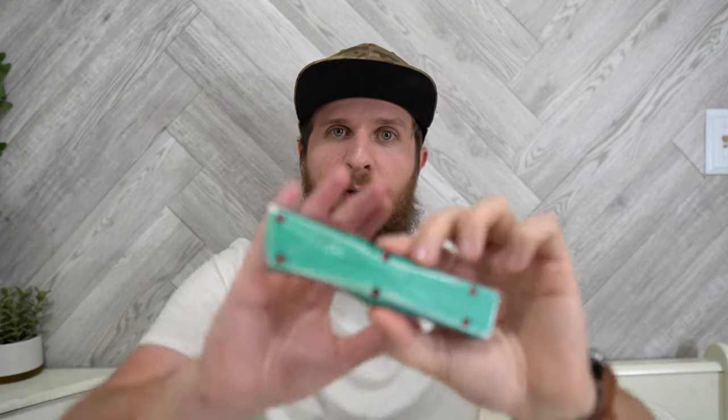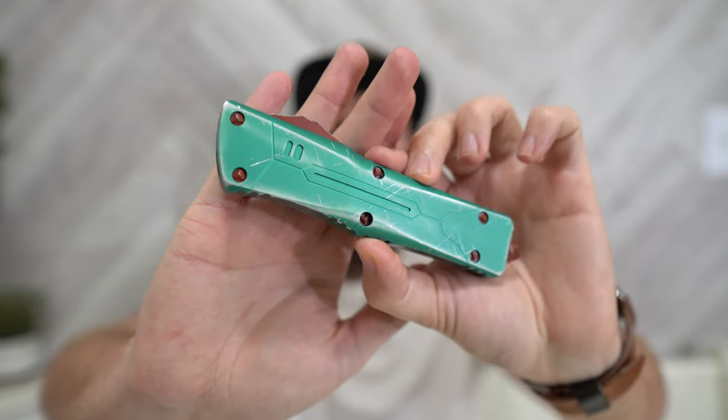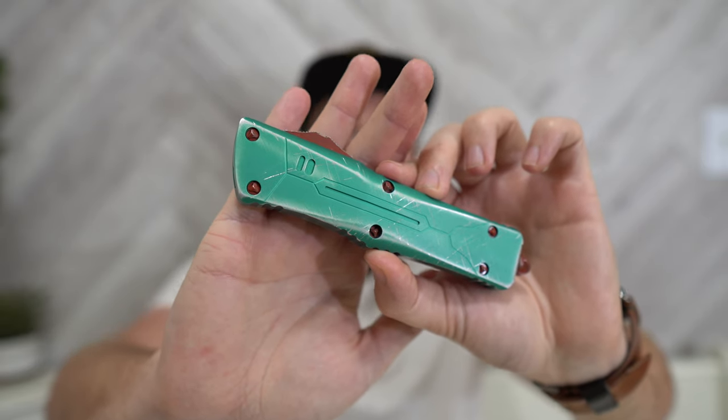Hey everybody, Jake here from Bearded Gear, and I'm finally ready to do my full review on this bad boy.